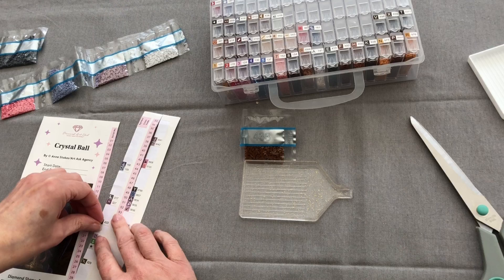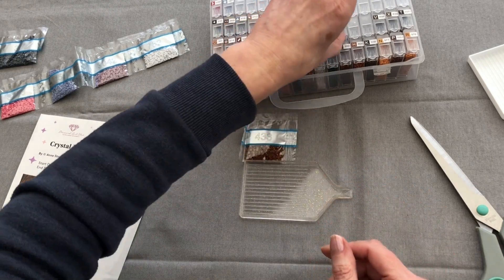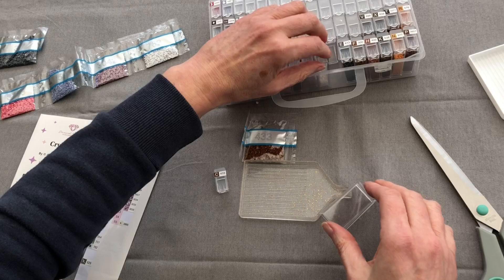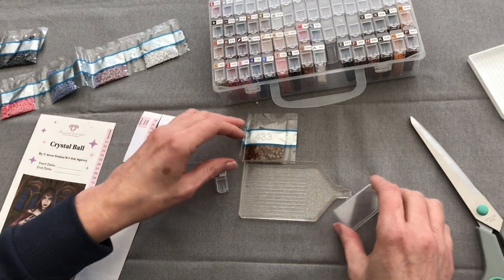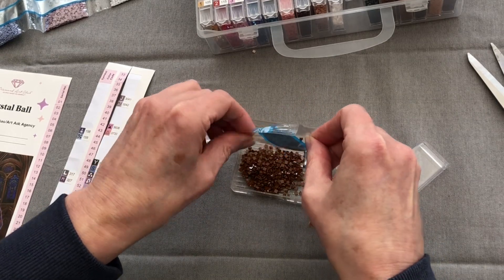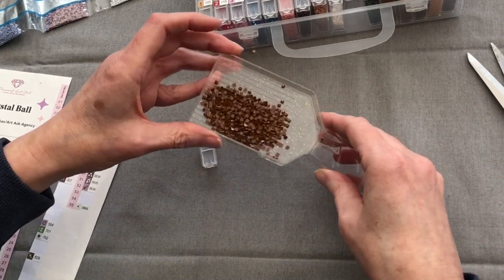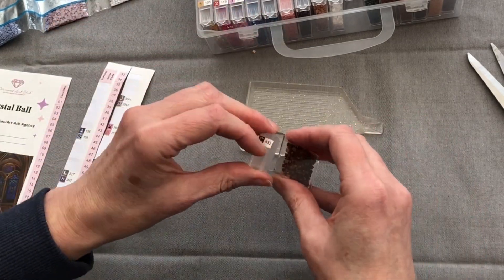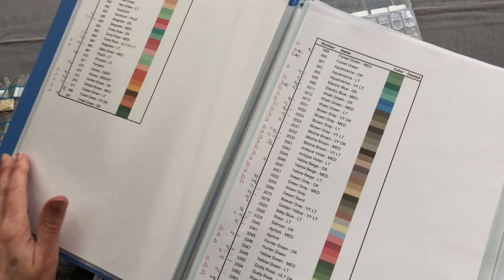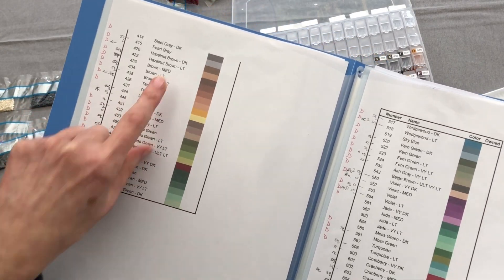433, which is the C symbol. I hope this isn't annoying you but we will sort it out, I promise. Another brown — I would say that's medium brown, I don't think there's going to be any other fanciness to that. 433 — Medium Brown. Yep.